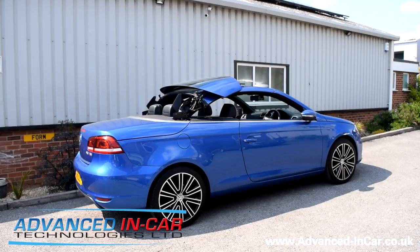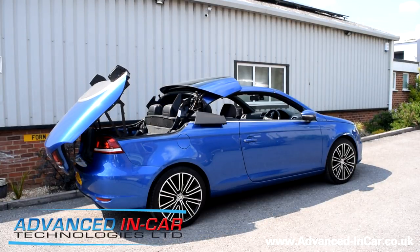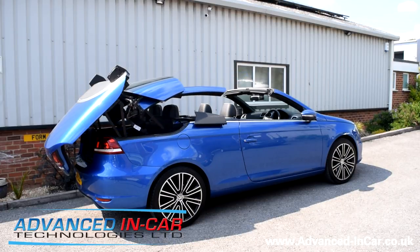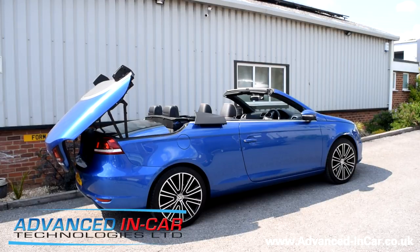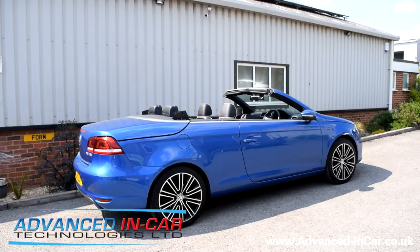The windows come down, the sunroof opens up, and we start the process — it's quite a slick movement on this one. It was probably just a little bit delayed because I've been doing loads of commands with it. It fully retracts down, and there you go — it puts its windows back up.